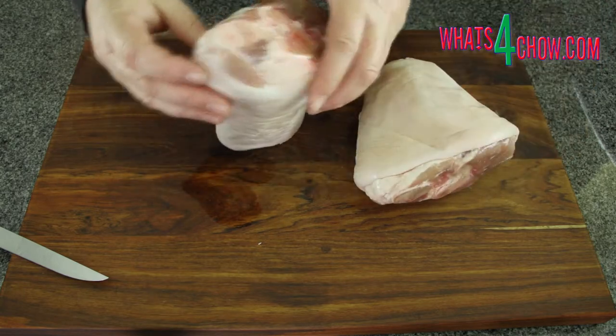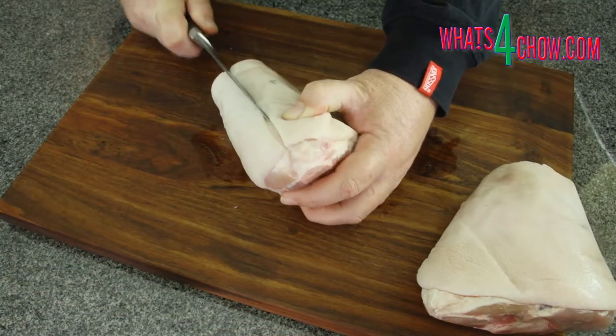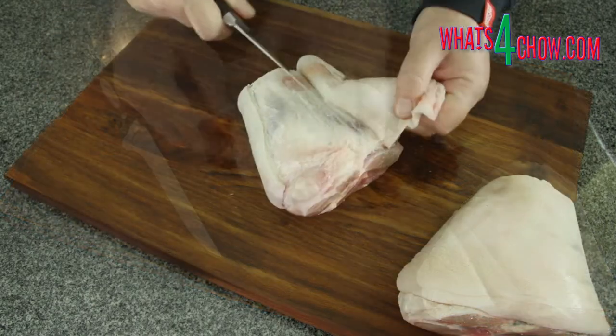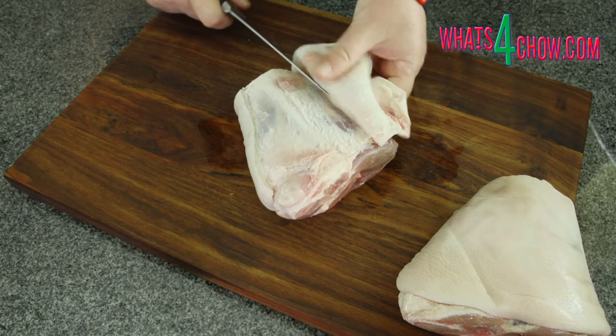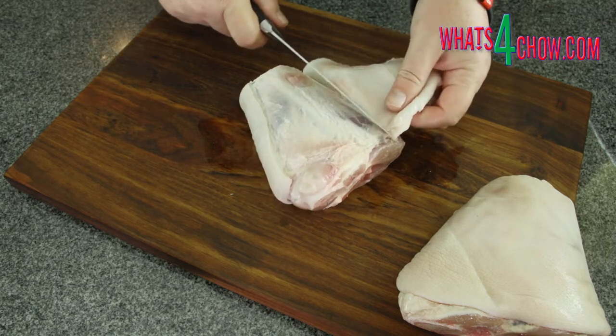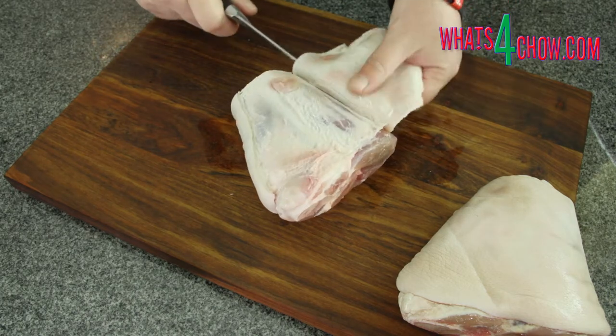To start, slice through the skin down the side of the knuckles that is closest to the bone. Lift the skin and use your knife to peel it away from the meat, leaving as much fat behind as possible. Save the skins to make crackling.